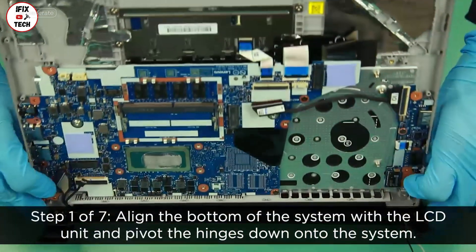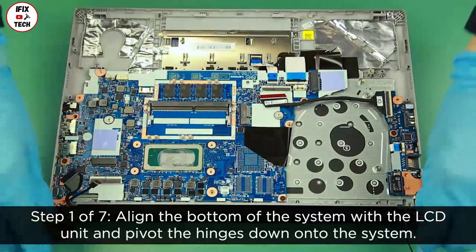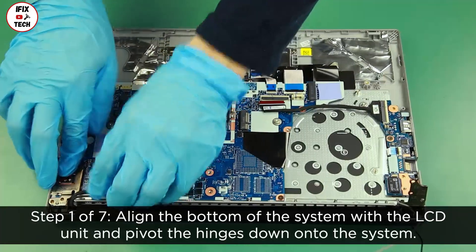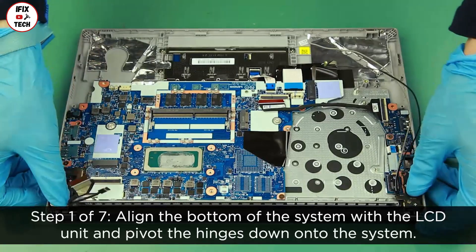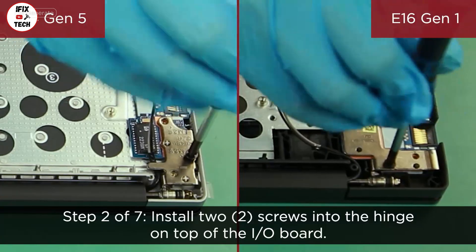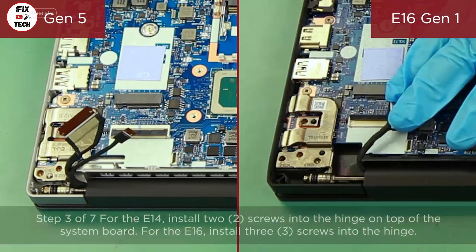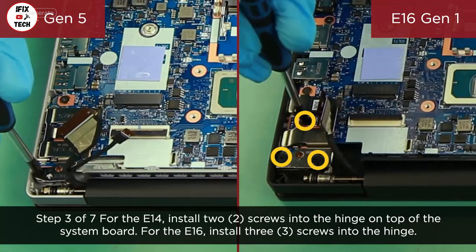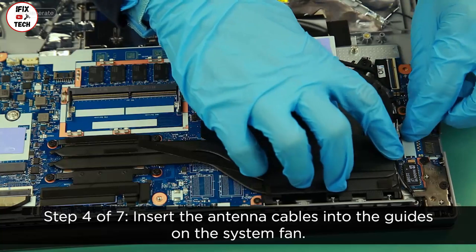Align the bottom of the system with the LCD unit and pivot the hinges down onto the system. Install two screws into the hinge on top of the I/O board. For the E14, install two screws into the hinge on top of the system board. For the E16, install three screws into the hinge. Insert the antenna cables into the guides on the system fan.